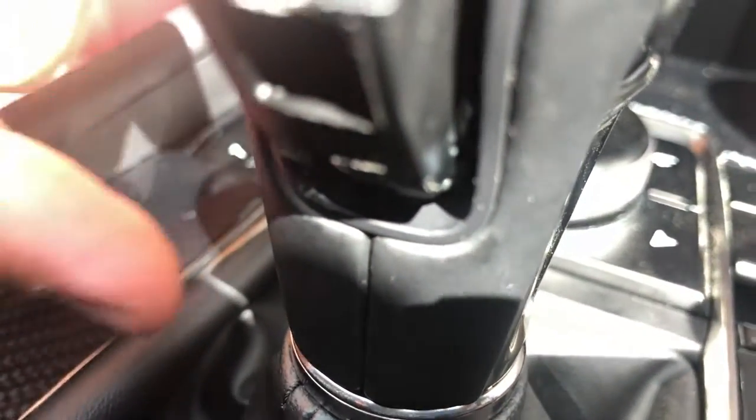There's a little clip inside there — a little silver piece. That comes out, and when that comes out, you'll be able to pull the shift knob right out.